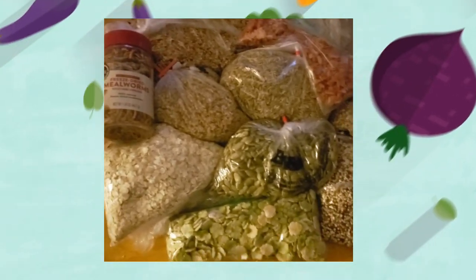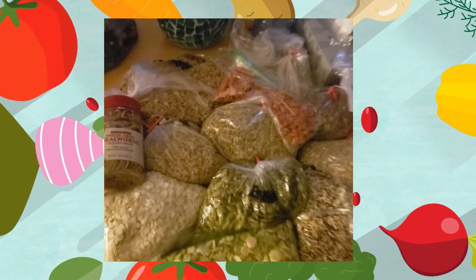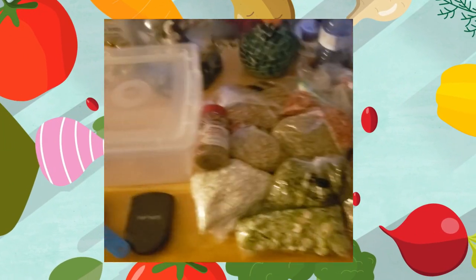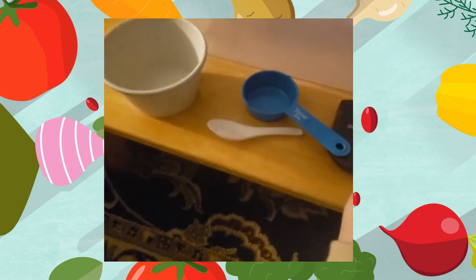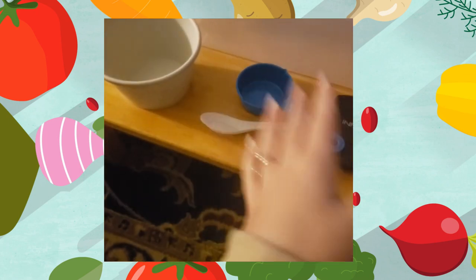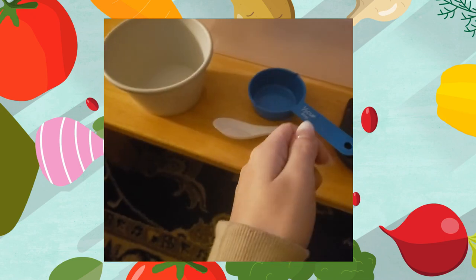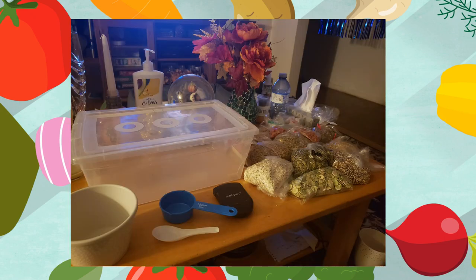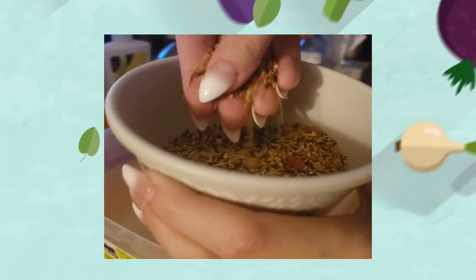Before we start mixing let's quickly go over some supplies you'll need. First of all you'll need all of your ingredients. I also have a large storage bin over here that I'm going to be using to hold the food mix once it's all mixed up together. I've got a little spoon to spoon some mix out little bits at a time, a small measuring spoon, and a bowl that I'm going to be using to hold the grains and seeds while I weigh it out on the scale. The first thing I'm going to add into the homemade food mix is this mix of seeds and greens and veggies.